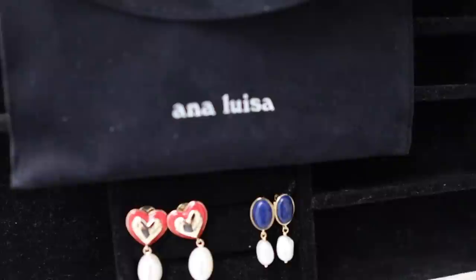Thank you so much for sponsoring today's video. They have really cute and awesome quality pieces that you can tell have been crafted with love and care. This high quality doesn't mean you have to break the bank — they say no to luxury markups and have prices starting at $39, which is such a good price for the quality they offer.